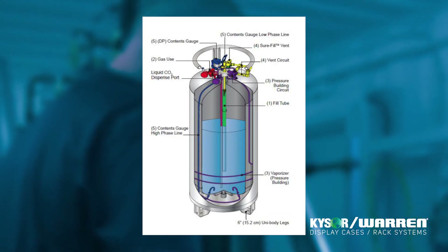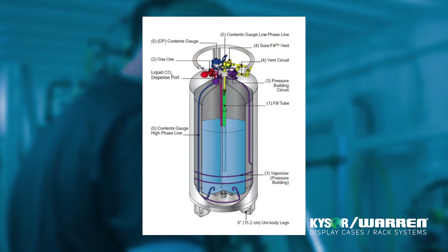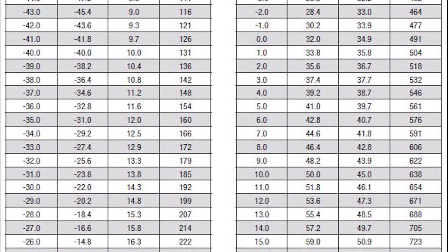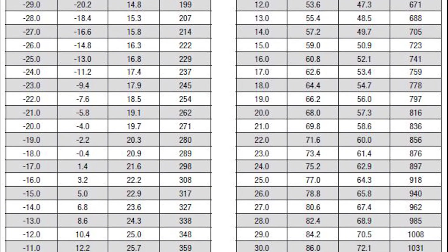Remember, it is also unlikely that all of the refrigerant will be able to be charged without running the system. Initial charging can be administered smoothly if you are aware of the high pressure levels, have the right equipment, and properly charge the oil and vapor.